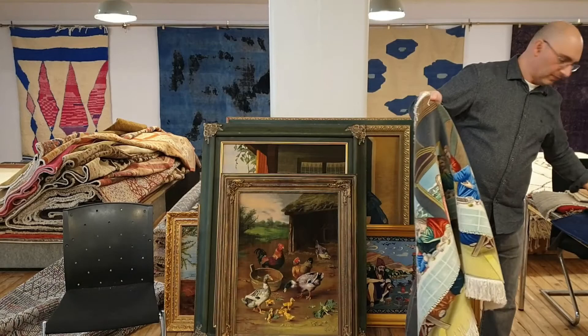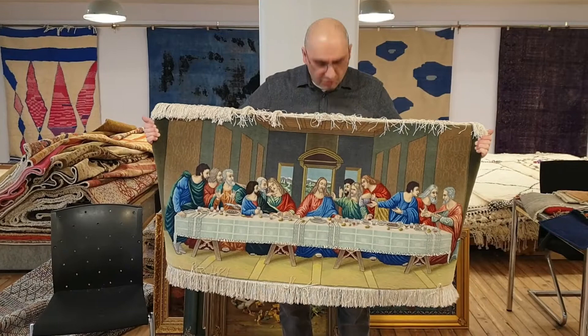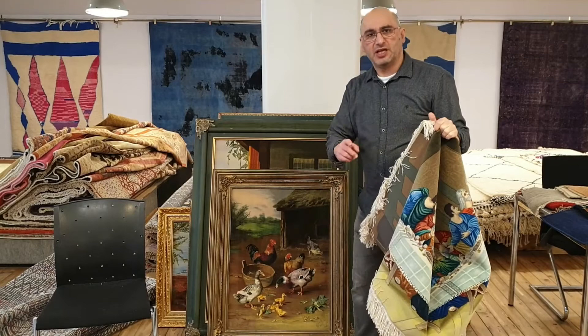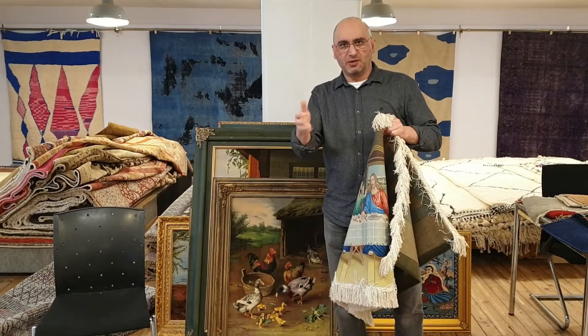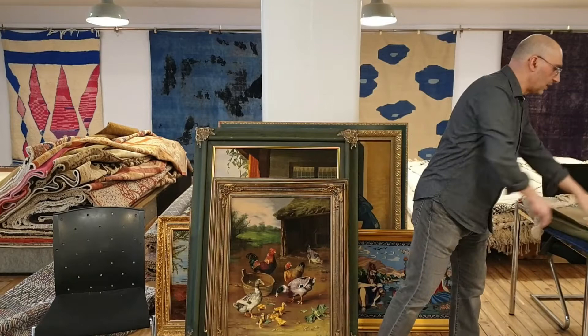Another example: we have the Last Supper. This is a very classic, high-end piece — a 65-raj Tabriz Persian rug with a silk foundation — and this would also be a perfect candidate for framing. Now, I do strongly suggest that you do not frame pure silk rugs in wooden frames. The thickness of the pile tends to loosen up, and over time the rug just loses its tightness — I'll show you an example of that in a moment.